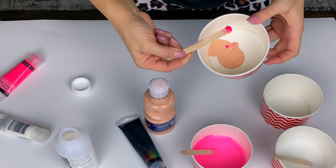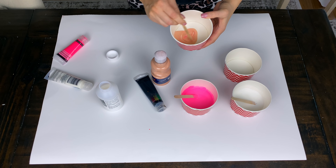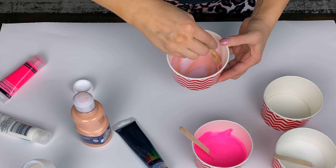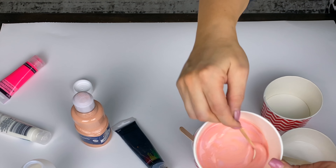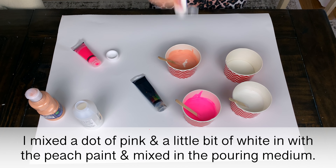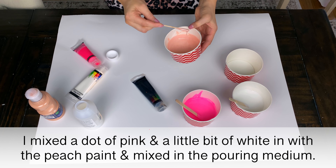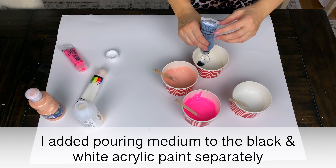The one thing that is not from Dollar Tree is the Liquitex pouring medium. I got this in a gloss finish on Amazon and I will have it linked down below — it's also linked on my Amazon storefront. The pouring medium will not dilute your color at all; you'll still get the same richness and whatever color you make. It's going to make it easier to pour and it will help it dry to a nice smooth glossy finish, and this particular one also helps prevent air bubbles.